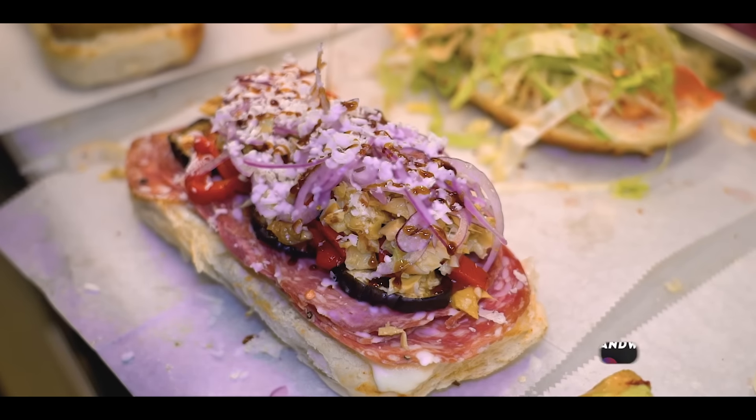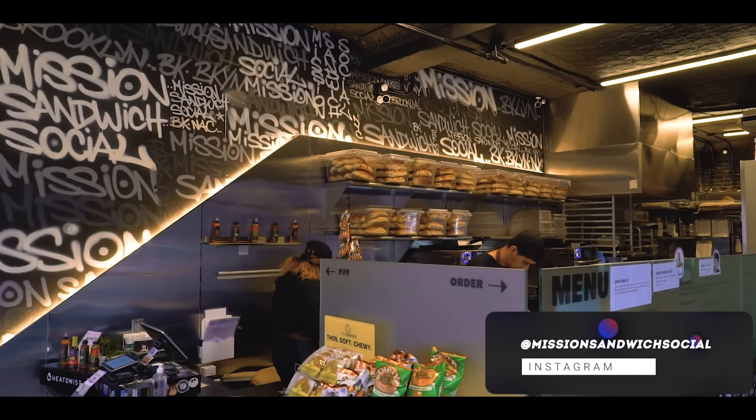Chef Brian Tsao here, not your typical chef, owner of Mission Sandwich Social, located right here in Williamsburg, Brooklyn, and the only winner of Beat Bobby Flay Season 1. And today, I'm going to be reacting to Uncle Roger found the worst biryani.